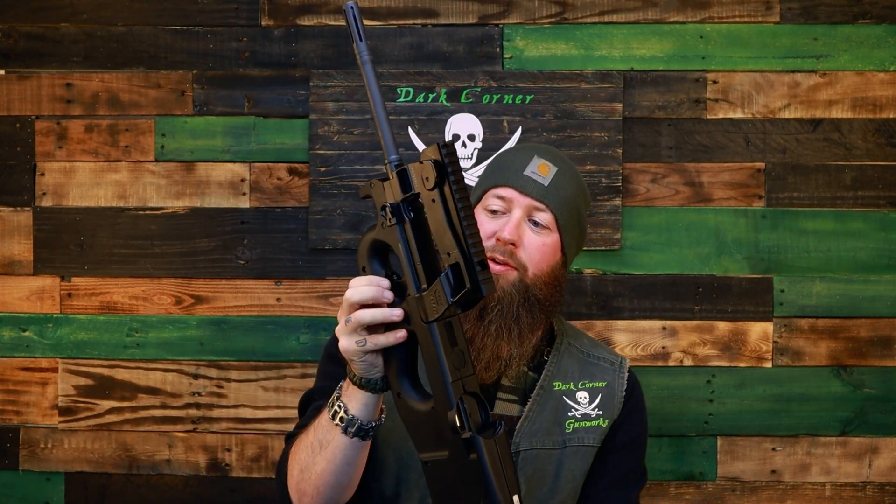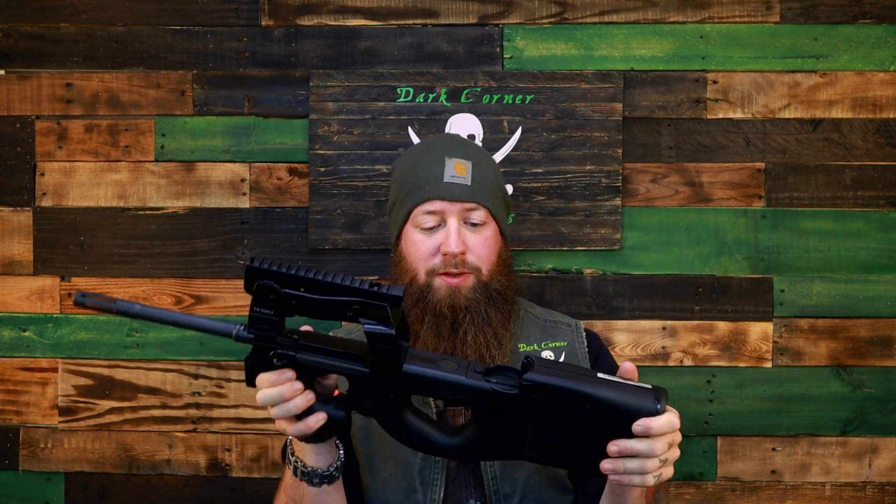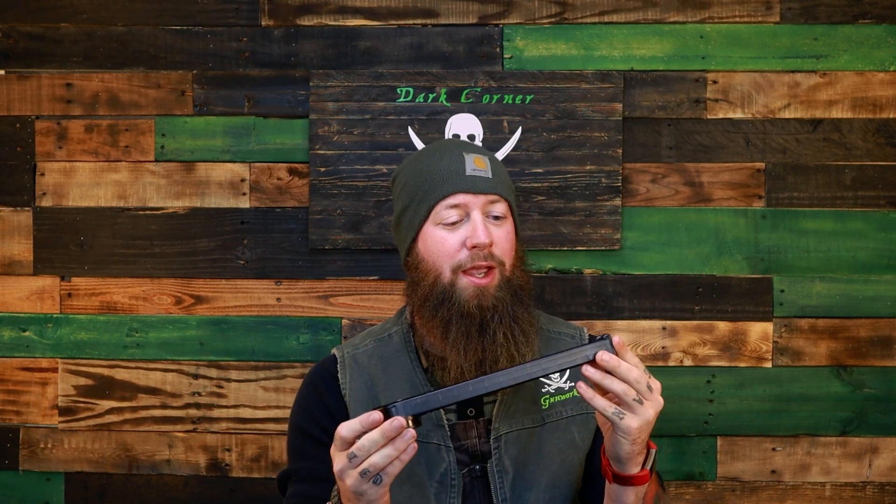FN developed these firearms to be fully ambidextrous. You got a charging handle on both sides of the firearm, ambidextrous safety selector right here at the trigger guard, ambidextrous magazine release, and the spent shell casings come out of the bottom. The magazines come in 10, 30, and 50 round versions — 10 round magazines for those kinds of states, and the scary full capacity 50 round magazines.